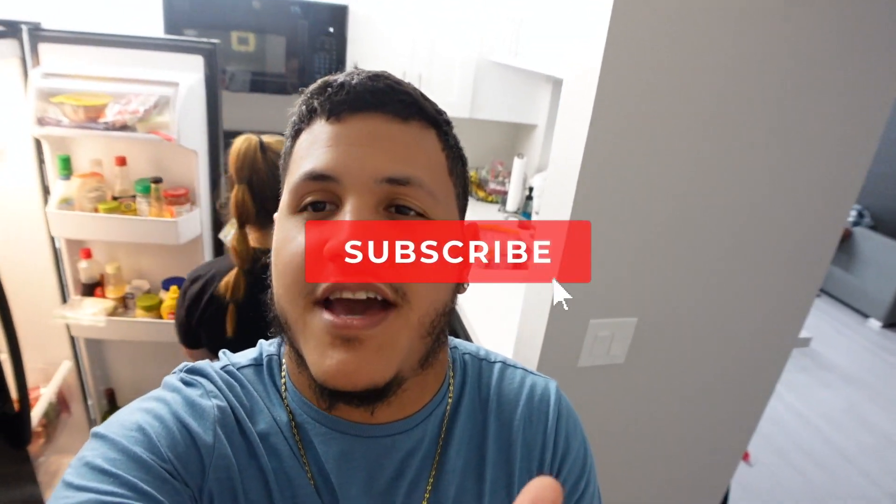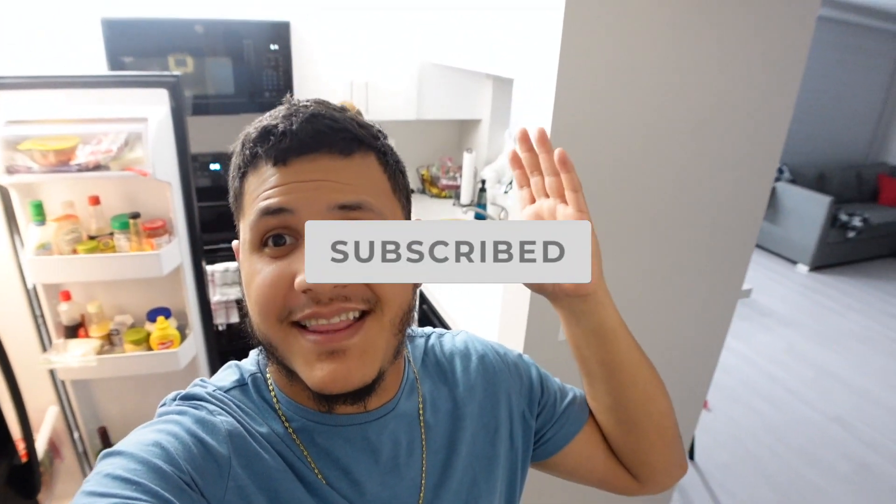Good afternoon, welcome back to the channel! It's a Cooking with Ash vlog, and it's been forever since we've had one of these cooking videos. I'm so excited because she is making something special — a Tuscan sauce. We're going to go to the kitchen and she's going to prepare it for us. It's gonna be delicious and she wants to share the recipe with you all.